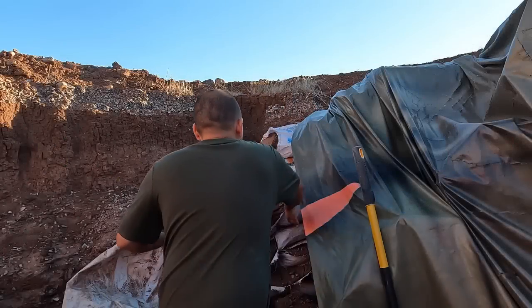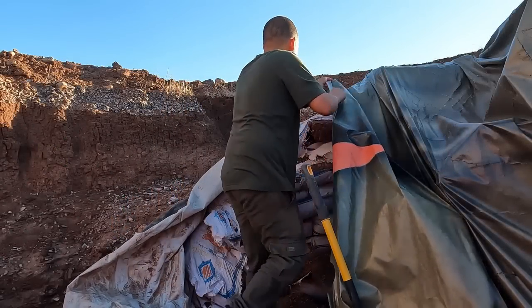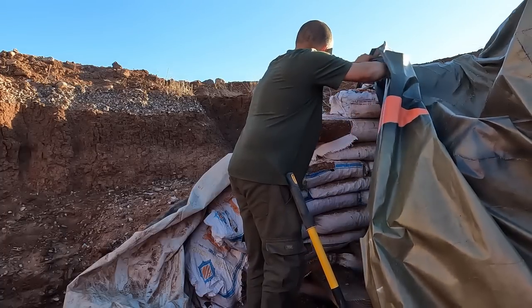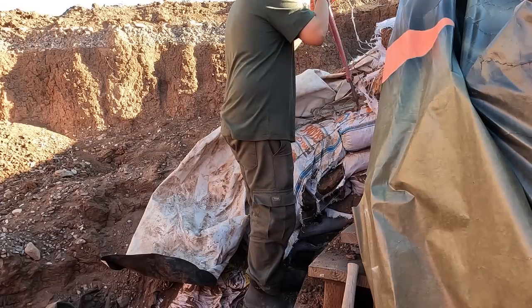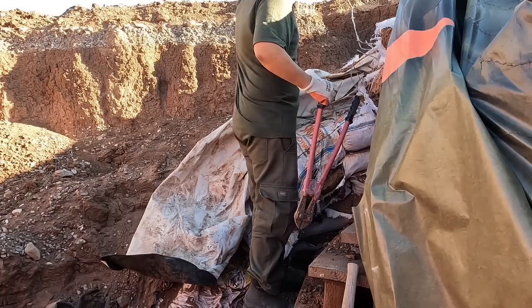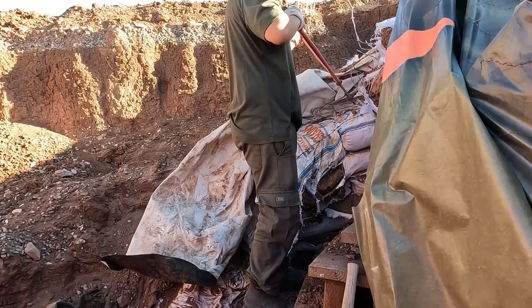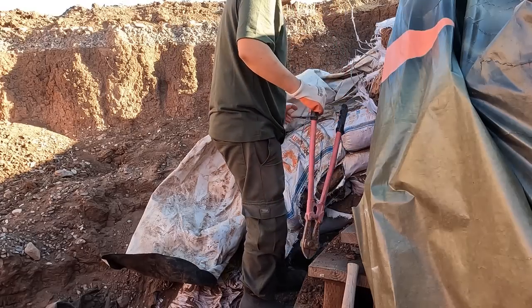I'm going to peel this tarp back a little bit — not too much, because I don't want light exposed to too many of these bags. I want to start tearing this wall from the top down. A lot of people express concern about the bags inside the dome, thinking that if they're deteriorating it'll compromise the stability. But the dome is built so that's not a huge concern. On the root cellar, however, you do want those bags intact because I've got to build onto it, so it's good to have that mechanical hold still. Trying to tear these apart without doing too much damage is going to be better — less damage the better.